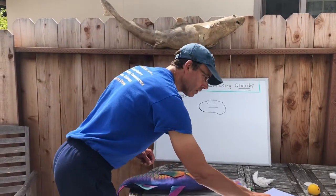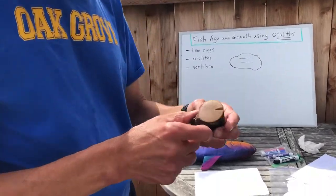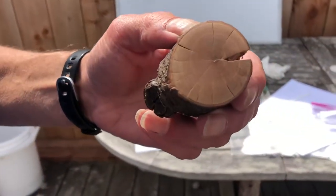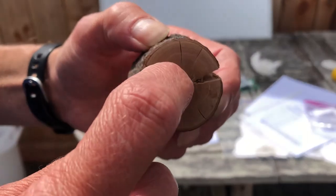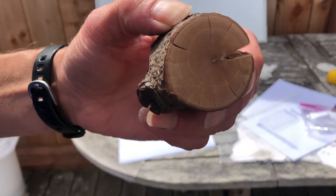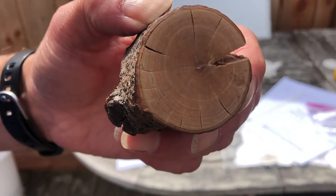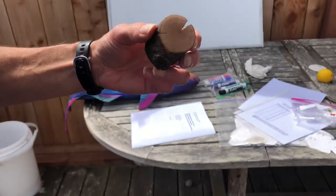So let's take a look at some of these real close up here. You probably know that if you want to know how old a tree is, if you section the tree you can look at it and see the rings, and you can count the rings — that tells you how old the tree is, assuming each ring equals a year. So this one would be about 12 years old or something like that.